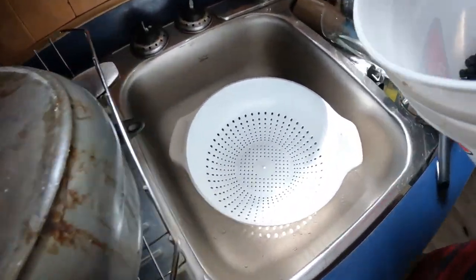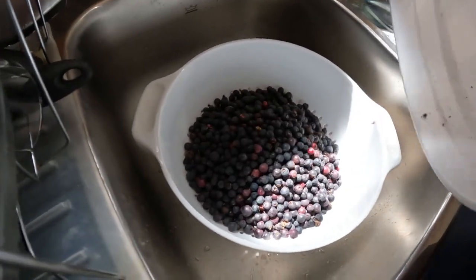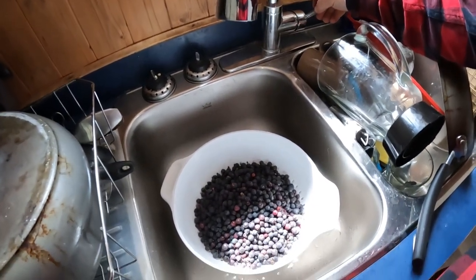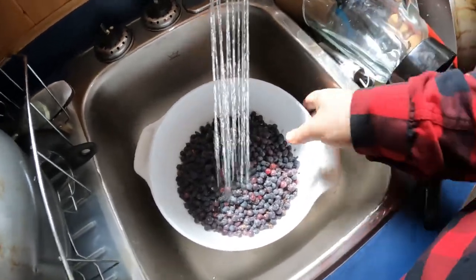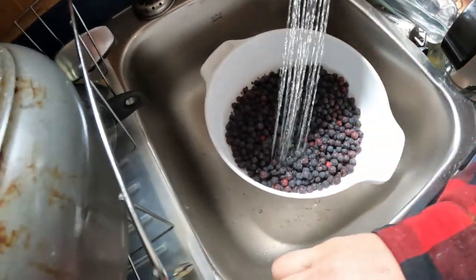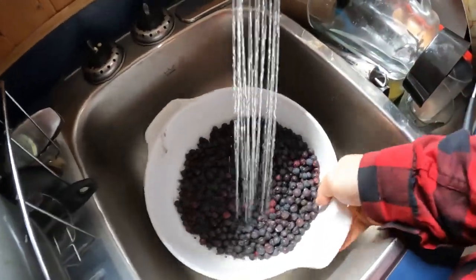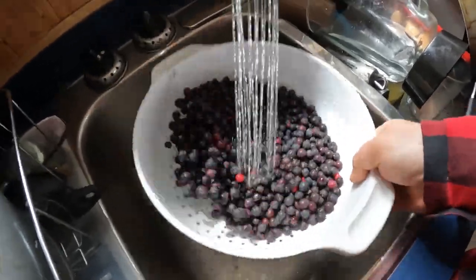This part here is pretty straightforward — we just have a little strainer. We're gonna take all our buckets and dump them in there. Now we're just gonna run some cold water on these, see any leaves and stuff like that and just pick them out, and just try to wash these up as best as we can. Hopefully if there's any of that juniper rust on there it'll all get washed down the drain.